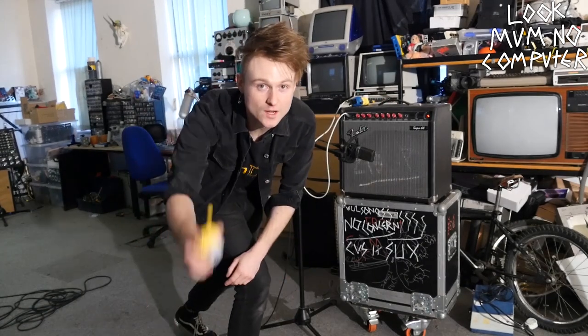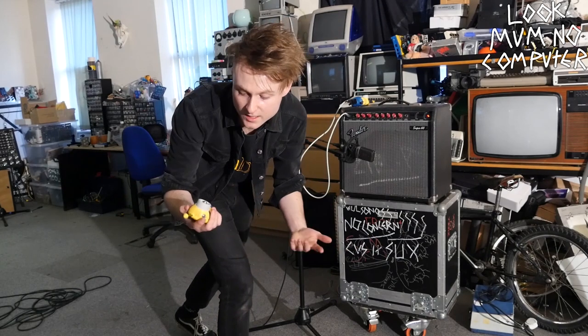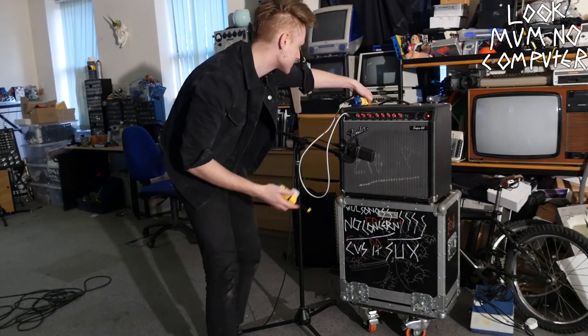So first things first, I'm going to show you how to use this as just a grotty lo-fi wireless microphone. Let's turn this one on.